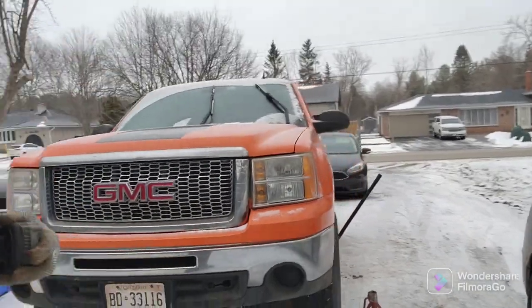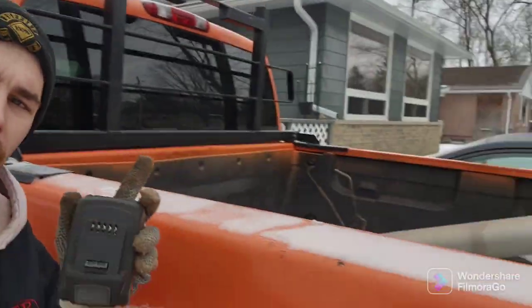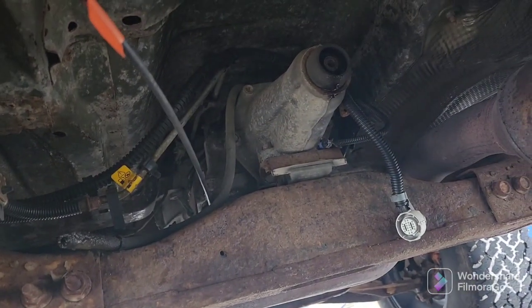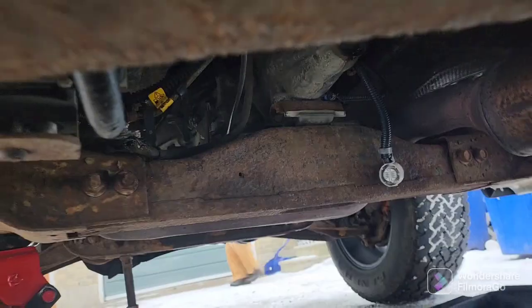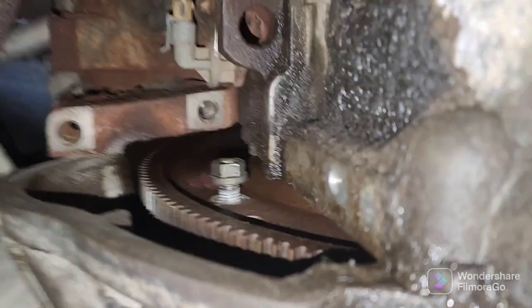What's happening guys — as you can see, we got the good old GMC here. We started last night, it was dark so I couldn't really film, but we got the drive shaft out and some of the bolts. We're fighting with torque converter bolts — well, not really, but we're getting them off. We got the cross member out and all that.